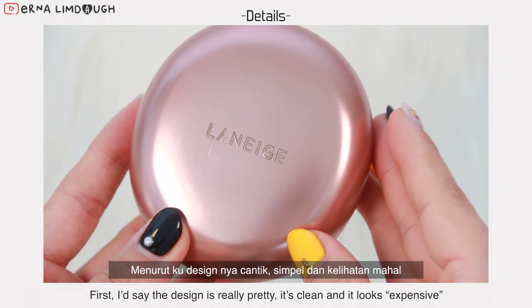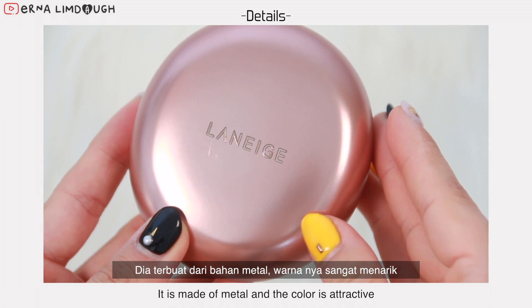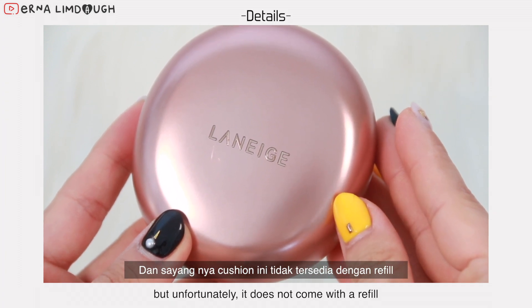First, I would say the design is really pretty — it's clean and it looks expensive. It's made of metal and the color is attractive. Unfortunately, it does not come with the refill.